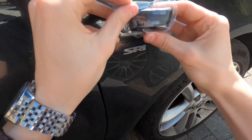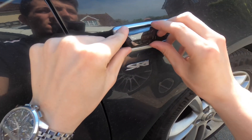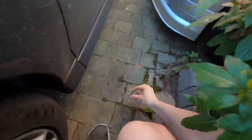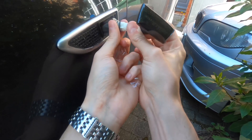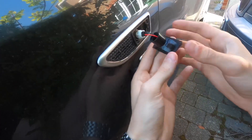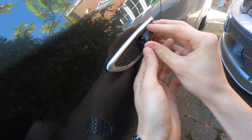Now for the most satisfying part of the video. A few minutes later, you just have to repeat that on the other side. To reinstall these, you want to slot the side towards the back of the car in first, and then pop that clip at the front into the housing.